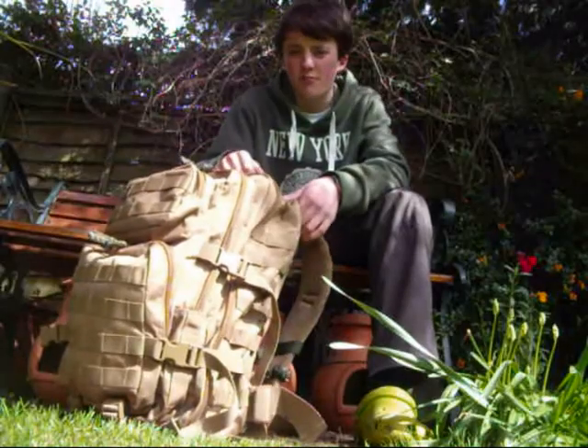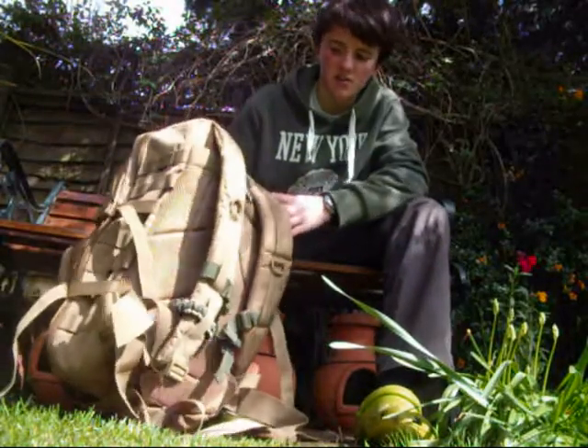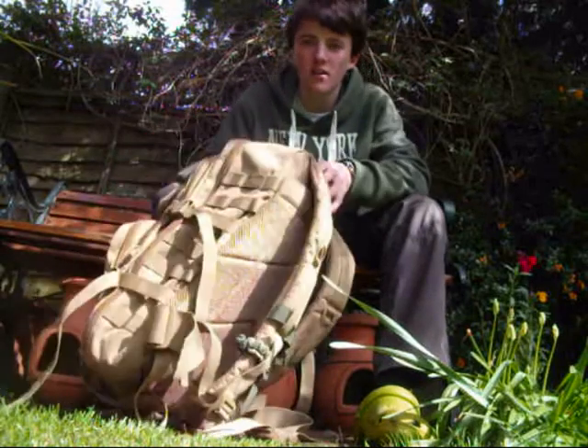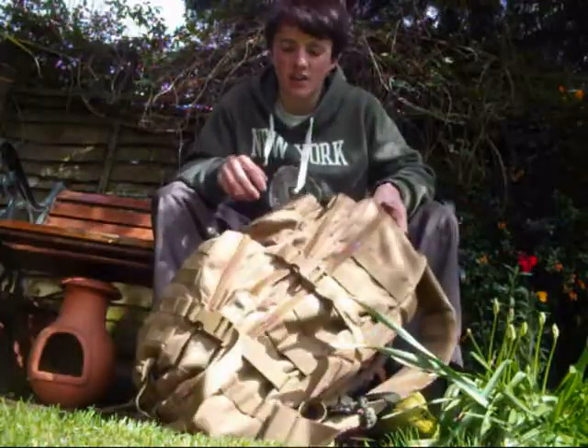Hi guys, this is just going to be my brief review of the Miltec Assault Molle rucksack — 50 litre in coyote tan colour.